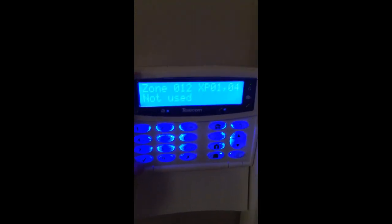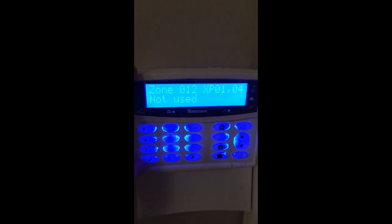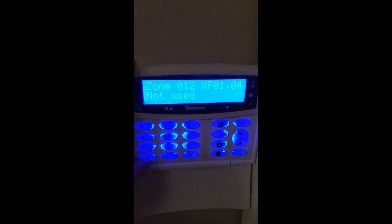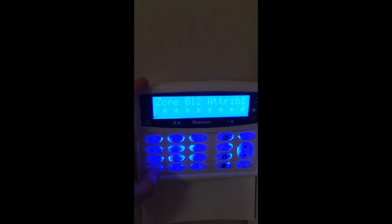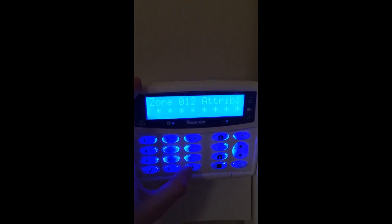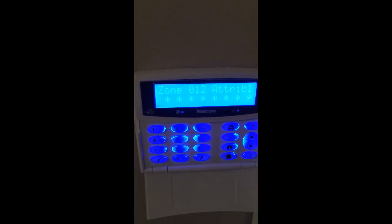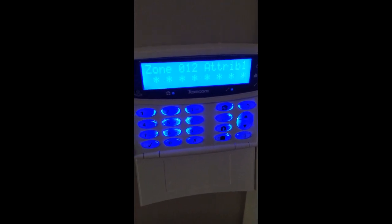The best course of action if there's an issue is to delete the detector, relearn it, and wait the 20 minutes, in case the installer didn't do it properly. Also change the battery — they're recommended to be done every year or so — and that will help keep your false alarms low and maintain your annual maintenance. The standard options will be covered in another video regarding part setting. That's all from today. If you've got any questions, please leave a comment below and drop this video a like. Thank you.